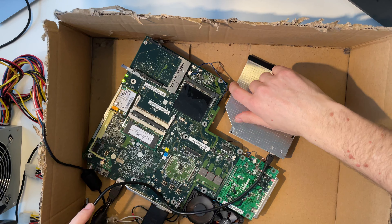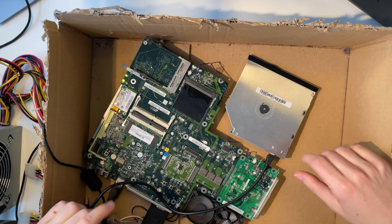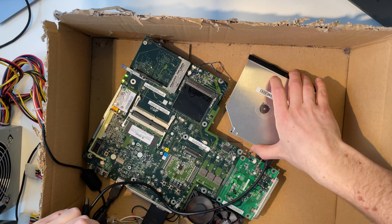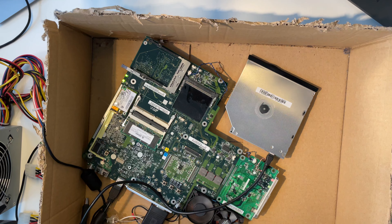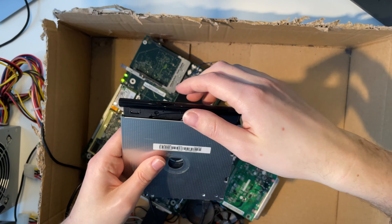I shorted the contacts from our battery — okay it's still working, everything is fine. The thing is, I didn't hear anything from our drive. Man, why is none of that stuff working?